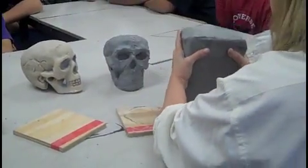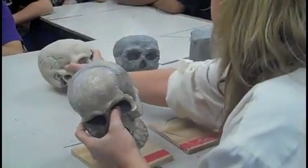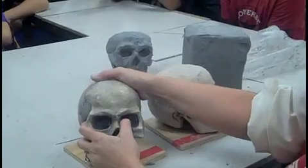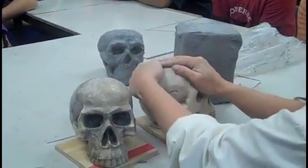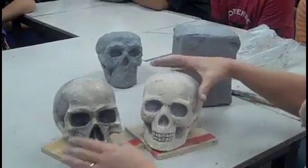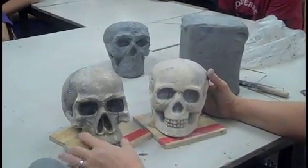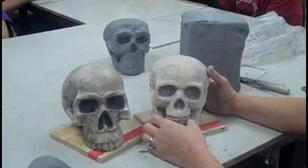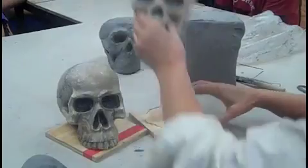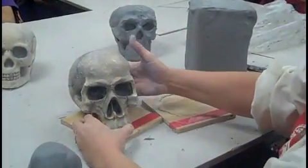We are ready to make your clay skulls. The first thing I want you to do — you should have your skull in your hand right now. I want you to really examine that skull with your hands. There are two different types of skulls that I have. This one has a bottom jaw, this one doesn't. The teeth are way bigger on this one; this one has smaller teeth. Whichever one you have, that's the way you're going to make your skull. I'm going to set that one aside and we're going to look at this one today.